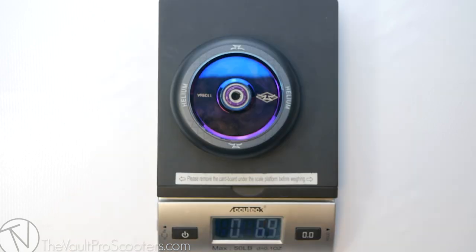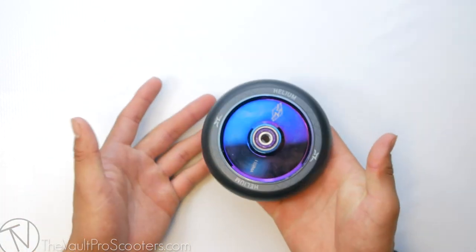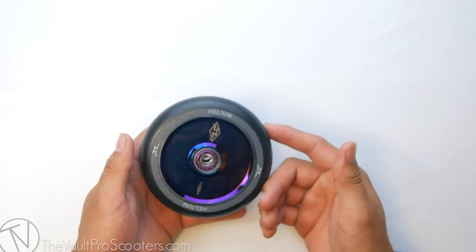It's time to weigh this bad boy. This wheel comes in at 7.1 ounces — it's a pretty light wheel. Really good wheel for those streets and park. I used these wheels for about five months till they wore down all the way to the core.